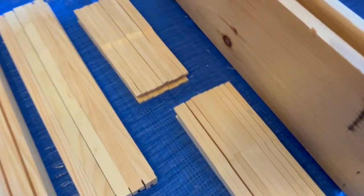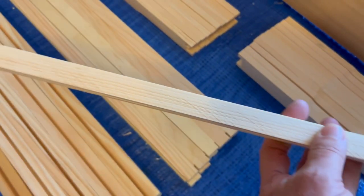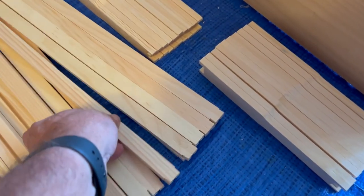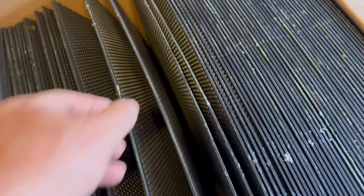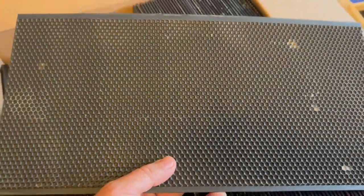Here are the frame pieces: we've got the ends of the frames, the top bars, and the bottom bars. And of course, here is the beautiful Premier foundation — extra heavy wax. It smells so good.